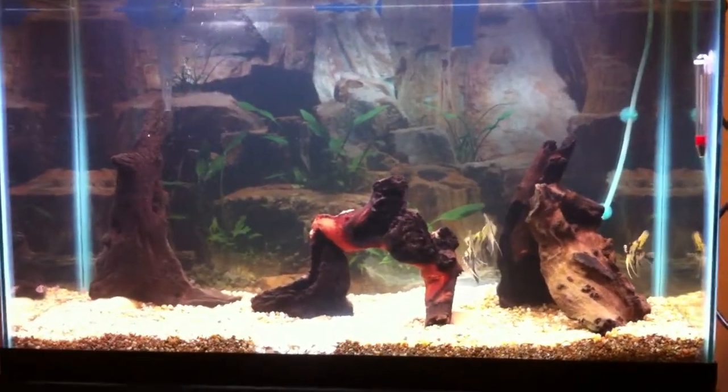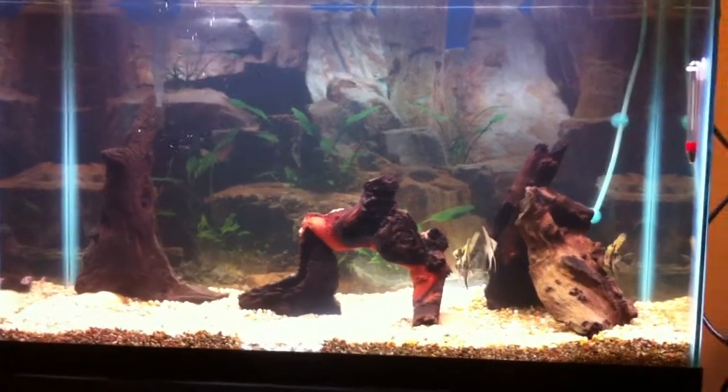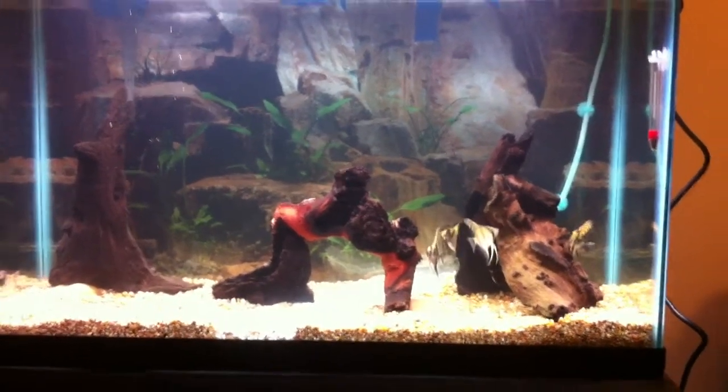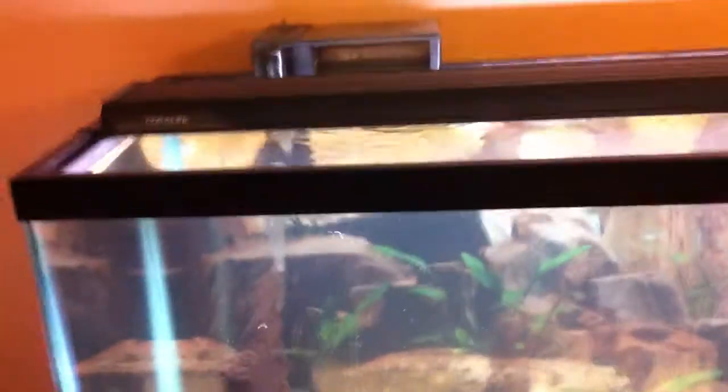This is what the light looks like now that I have my new T5 dual fixture on the aquarium. As you can see with it on top, this is right now without a cover — I'm probably going to add a glass cover just to help with evaporation. But as you can see from the side, it's a very minimal profile, maybe about two inches high.